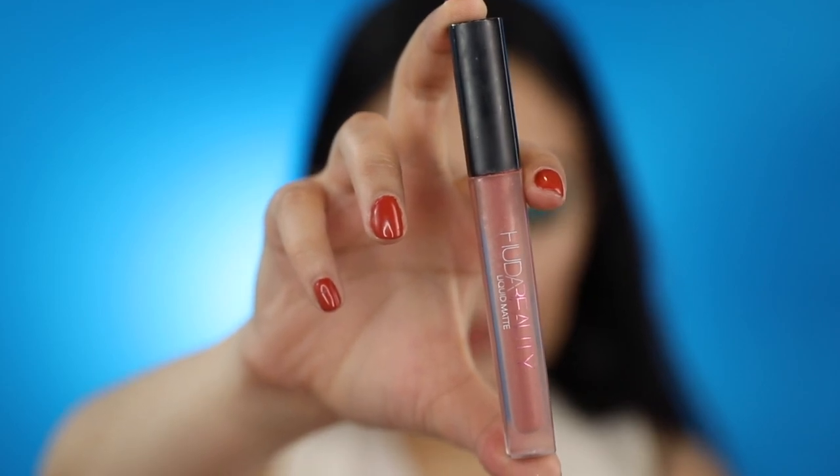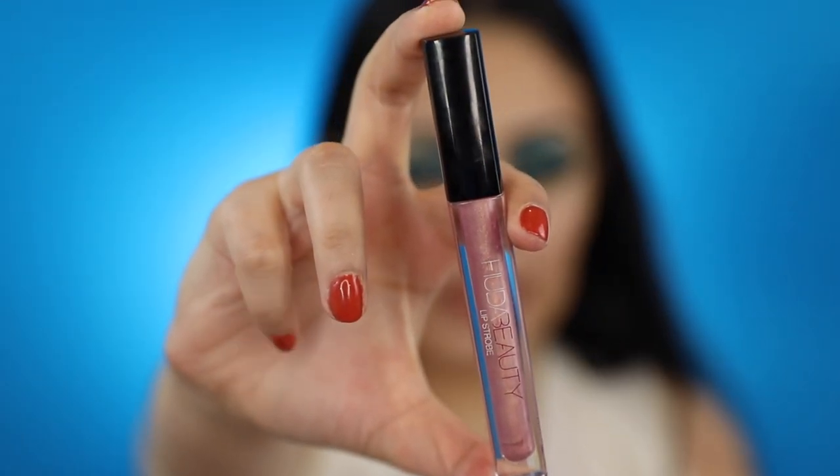For lipstick, I'll be using Huda Beauty's liquid matte lipstick in the shade Bombshell. Once the lipstick dries, I'll be applying Huda Beauty's lip strobe in the shade Angelic.